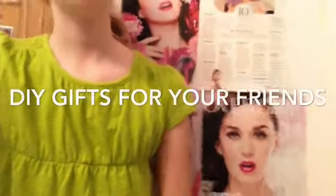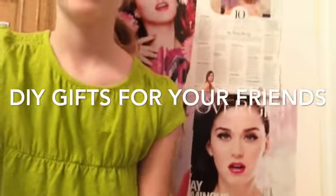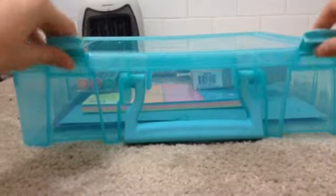Hey guys, today I'm gonna be showing all of you some really cute DIY gifts that you can give to your friends. I think they're really cute, so without further ado, let's get started!